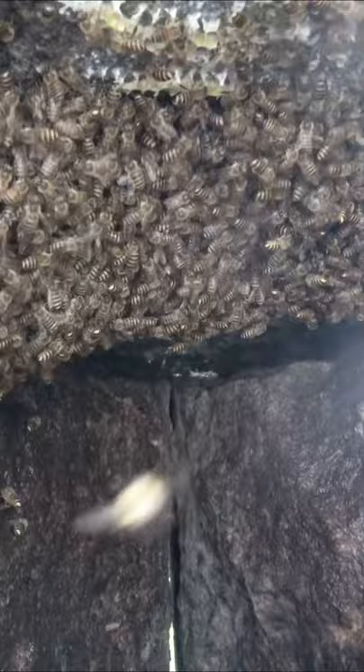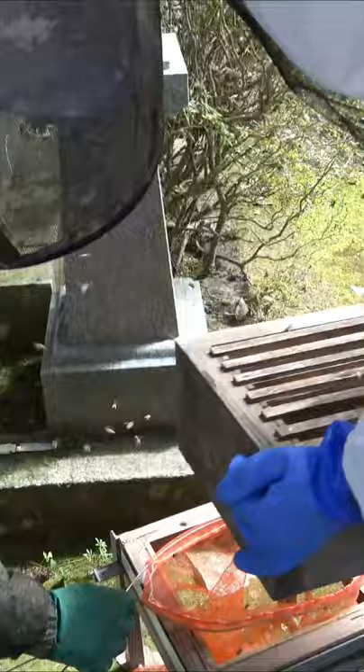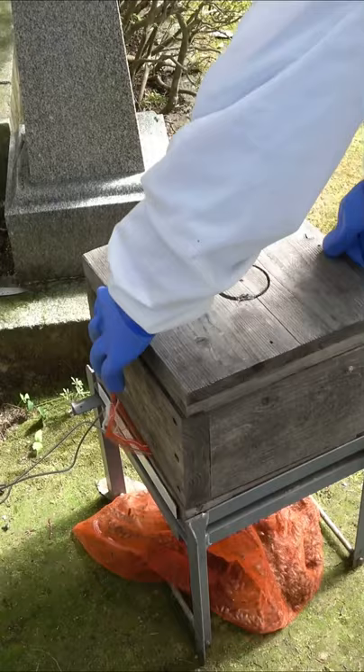Next, we capture the Japanese honeybees with the net and transfer them into the hive. We use a small vacuum to collect bees that are not captured with the net. If the queen bee is inside the hive, the remaining bees outside will gradually start to enter the hive.